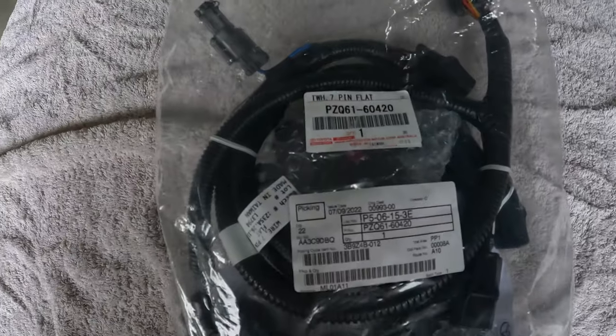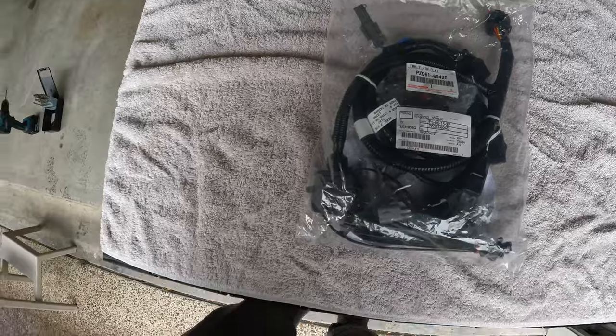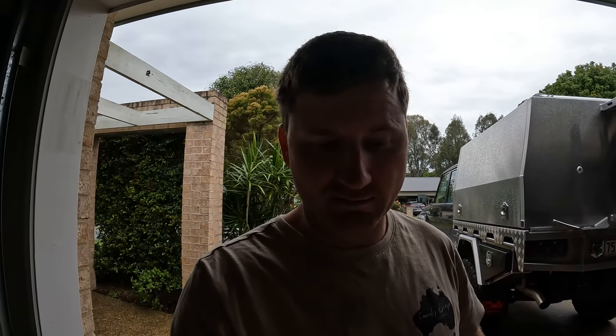Here's a Toyota part number kit - that's the part number there. It's pretty much just a plug-and-play kit, so I'm going to adapt into it to use the brake harness. We'll run through it and see how we go.